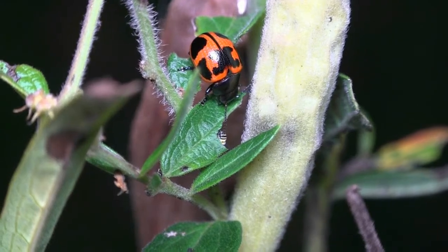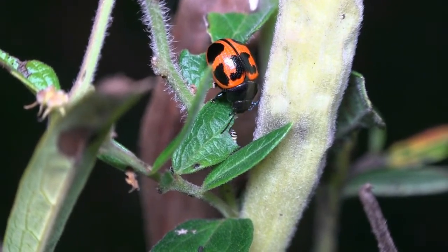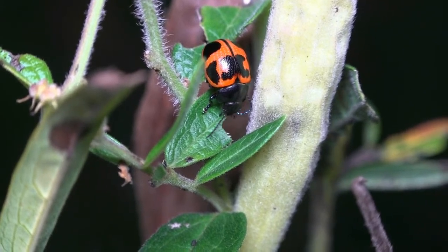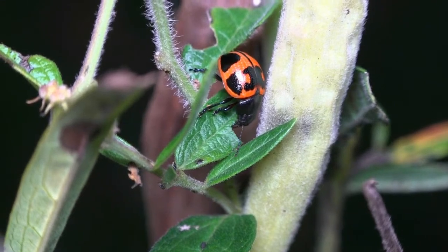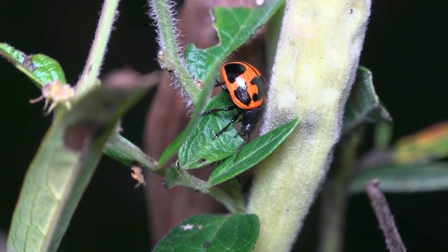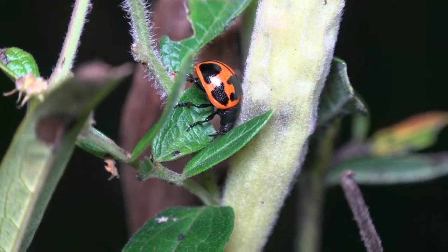Here you see a monarch caterpillar has begun to feed on this milkweed leaf. But the milkweed leaf beetle — well, they're just kind of bullies. Watch how it pushes the caterpillar out of the way and then begins to eat at the very site where the monarch had begun to feed on that milkweed leaf.